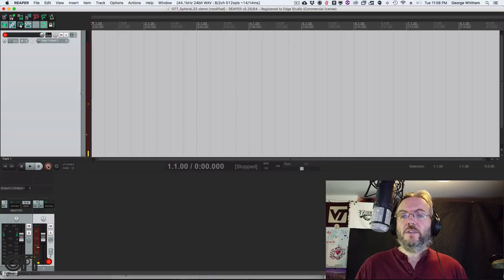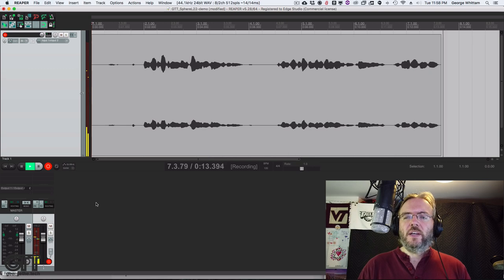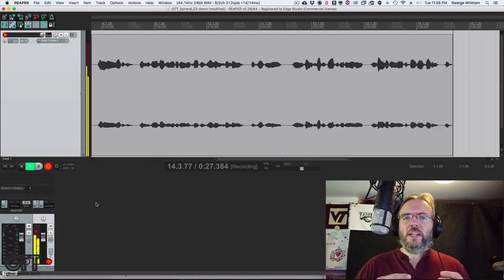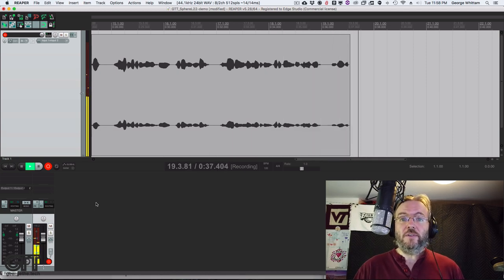If you've got a very low latency system, you could actually have the plugin installed and monitor your voice going through the plugin in real time — dialing it in so you hear yourself through the plugin while recording. Most of us don't have systems that are that low latency unless we're musicians doing a lot of multi-track recording, so for this example we're going to record first and play with all the settings in post. This is George the Tech giving a demo of the Townsend Labs Sphere L22 — a dual capsule microphone capturing audio on two channels, front and rear, combining them via their proprietary plugin to create microphone models and modify pickup pattern, proximity effect, and polar pattern.